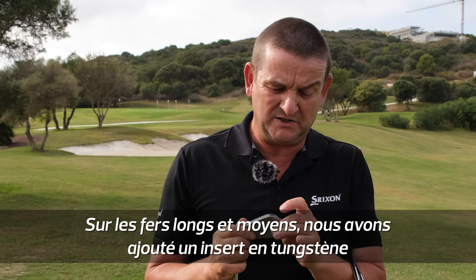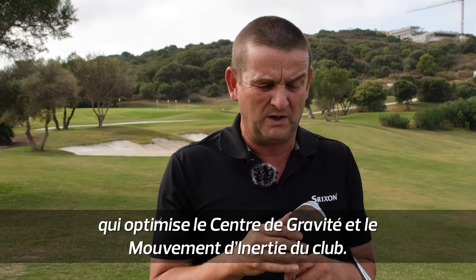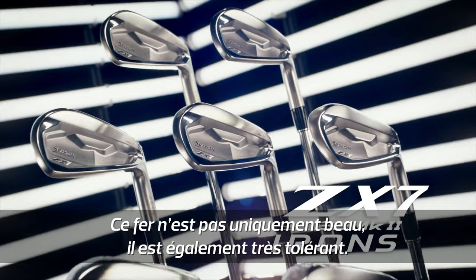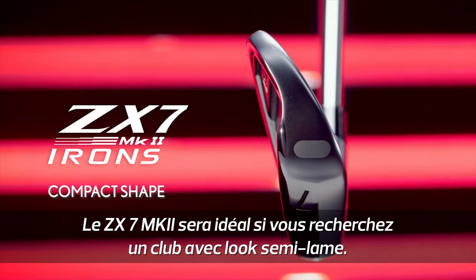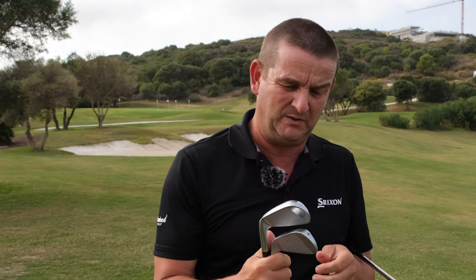In the longer to mid irons we have a tungsten insert here that really helps with CG and MOI, so not just a great looking iron but really quite forgiving considering the makeup of that club. So if you're looking for something more muscle back in its appearance, this is going to work really well.